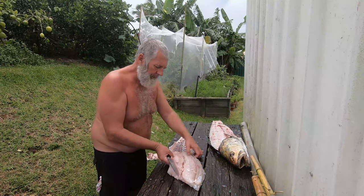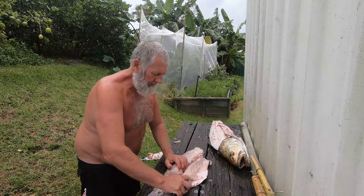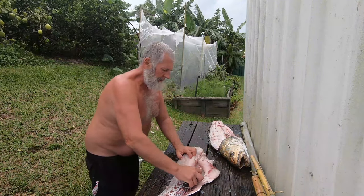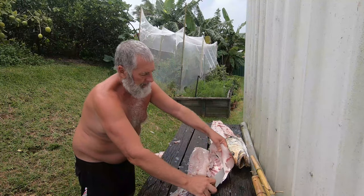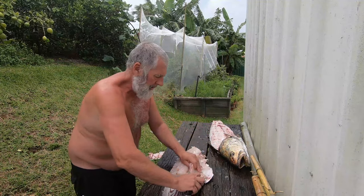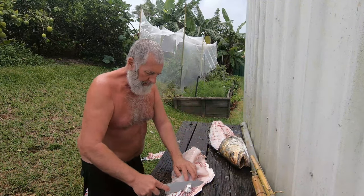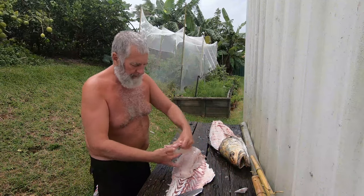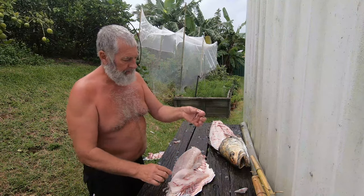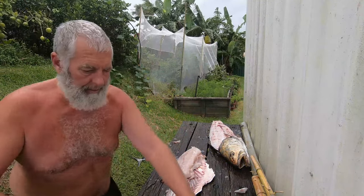Let's get to work and take the other bits of this fillet off. Just like this, along the skin. And there you have another beautiful piece of meat — got a tiny bit of skin on here, knock that off. We've got a little bit of the bloodline here and I'm just going to take that off as well. Now we've got a beautiful cleaned-up, lovely white piece of boneless meat, ready to cook — whack that in the bag.